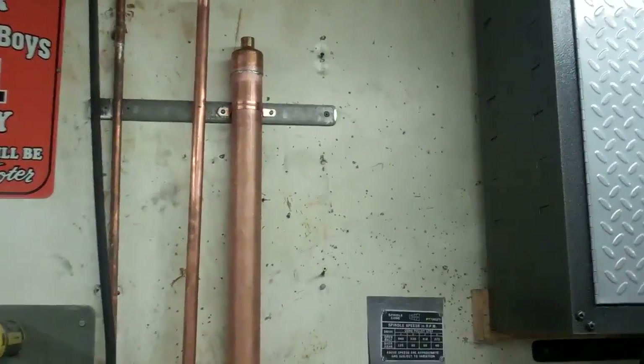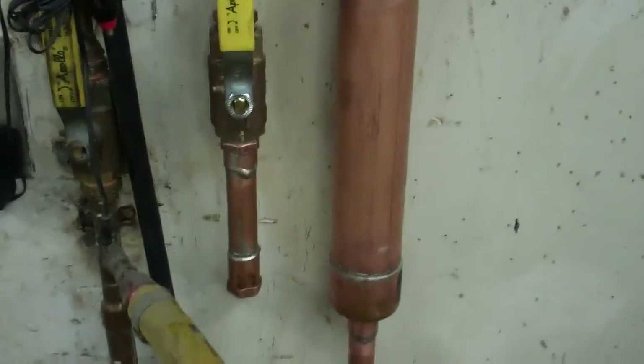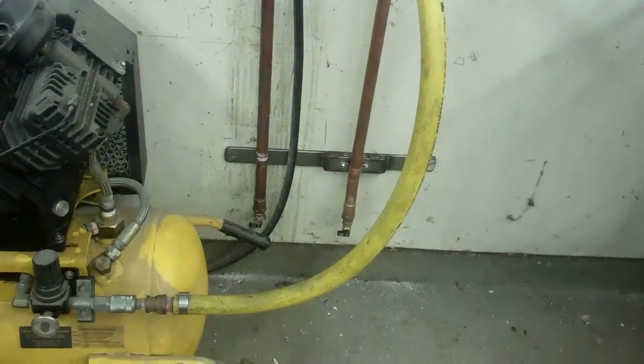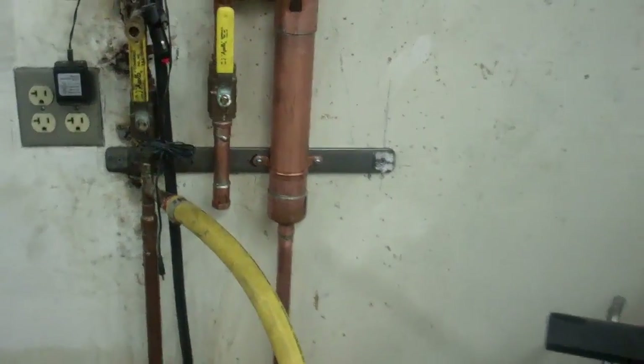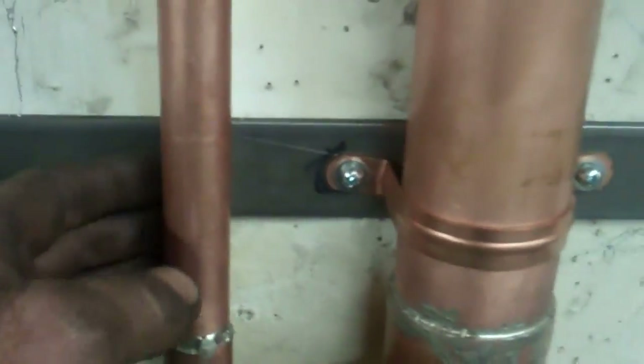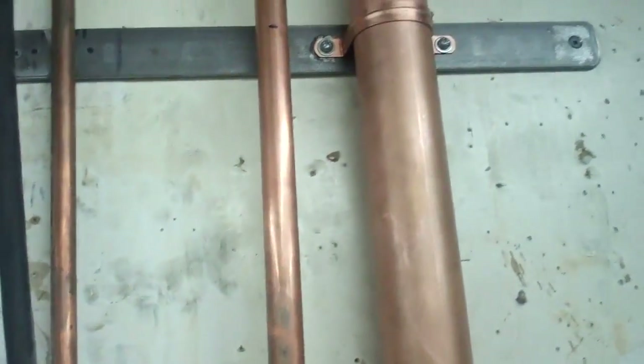I've got two of the brackets on there. There's going to be two more — one right about there and one at the bottom. I have to space this out for this three quarter inch pipe. I've got the other two brackets made up. Now what I have to do is space this out in these three places and then drill it and tap it.